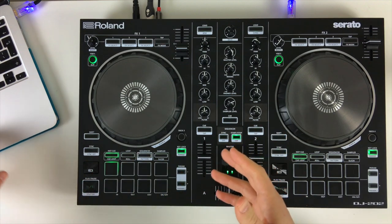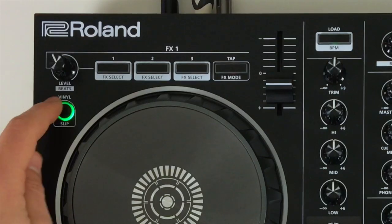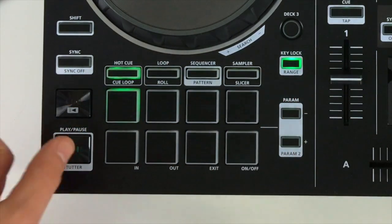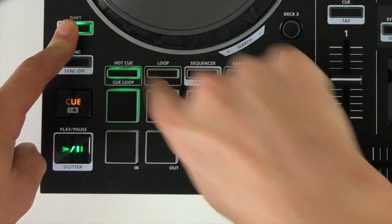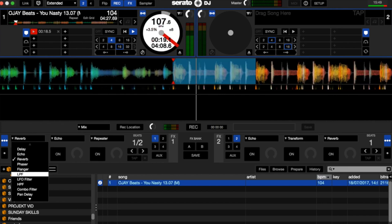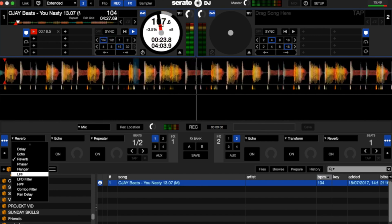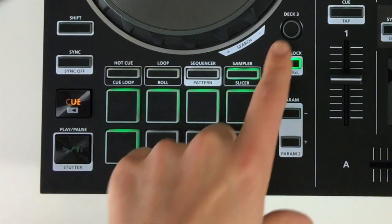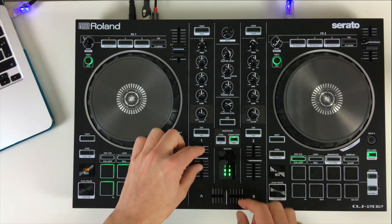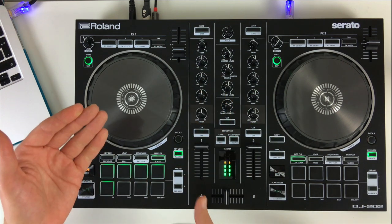If you upgrade to the full version of Serato DJ, you have the option to record your sets with the record option. There are also various extra effects to choose from — anything on the controller outlined with a single line indicates features unlocked in the Serato DJ Complete version. For example, pressing Shift and hot cue gives you a cue loop, where pressing the cue jumps and loops from that cue point. Pressing Shift and loop accesses the roll feature, allowing you to roll-loop certain parts of the track. There's also the option to access Deck 3 and Deck 4, though it is a bit fiddly since you have to bring the fader down on one channel and back in to activate the layered channel.